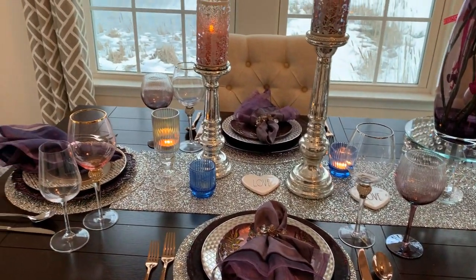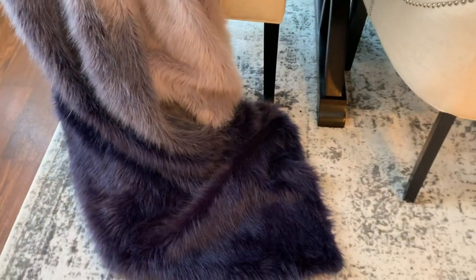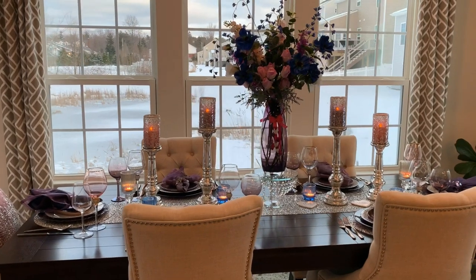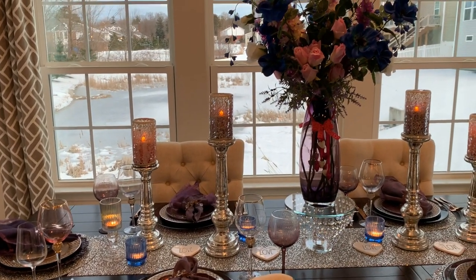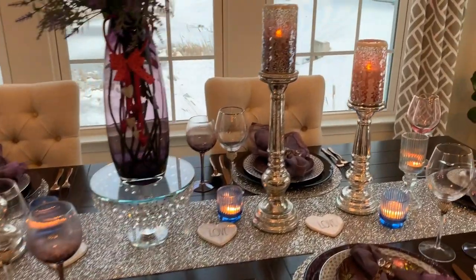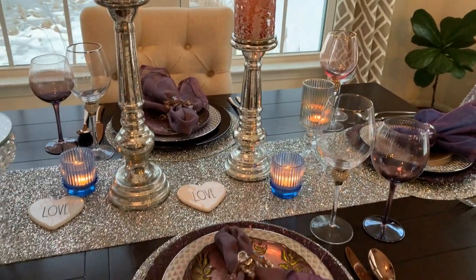I also used my DIY candle holder from Dollar Tree. I'm going to leave the link to that DIY candle holder Dollar Tree video that I participated in — the collab with Creating with Miss Kay.